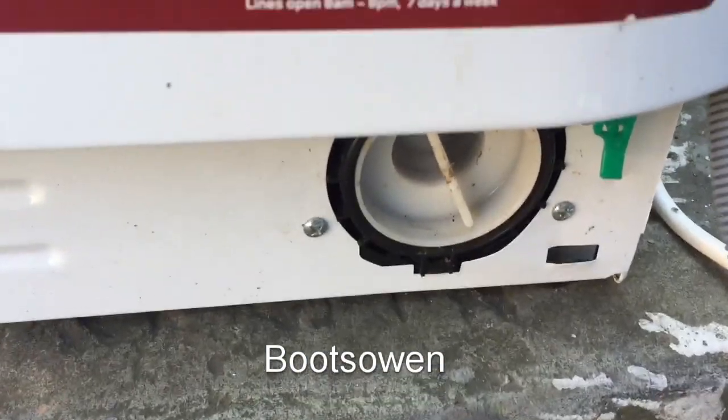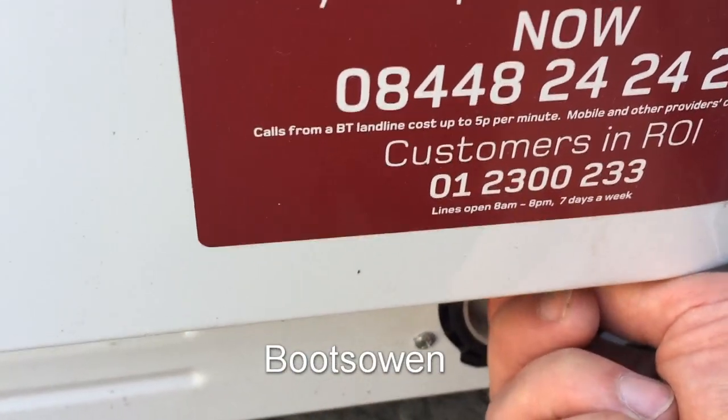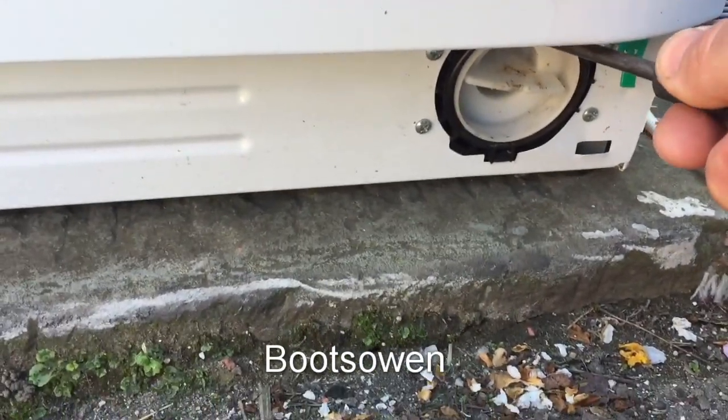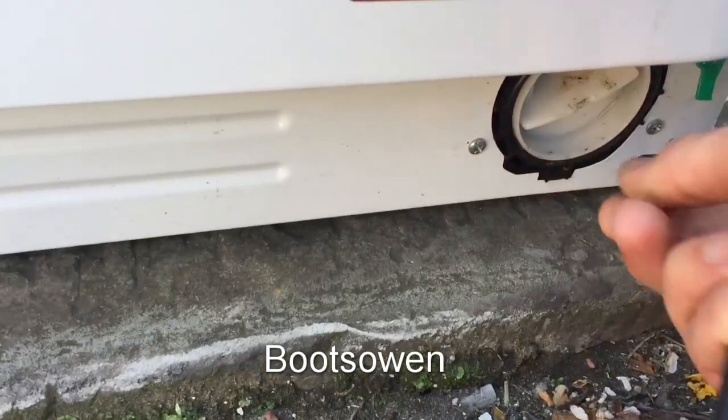Then further in there's a filter plug and you just unscrew this. I'm expecting there to be a bit of water in it, so I don't want to get wet.